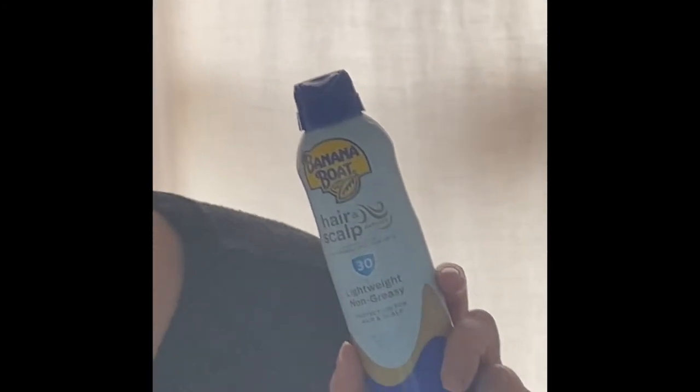One more I'm going to talk about is this hair and scalp formula. It's not mineral but it's a nice sunscreen for your hair and scalp. Some areas people forget to cover sometimes, and for people with skin that burns easily especially, this can be very nice to work with.